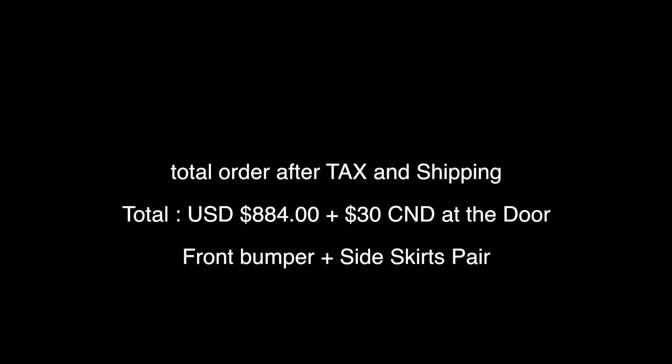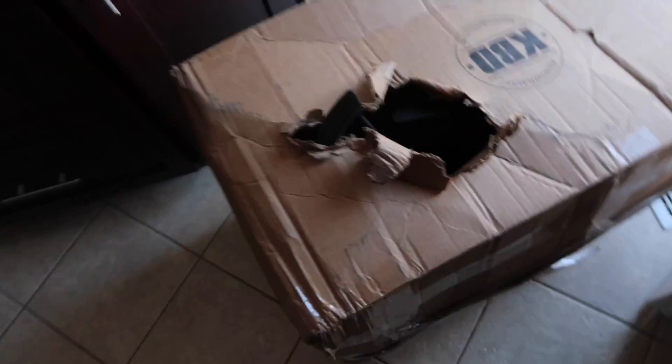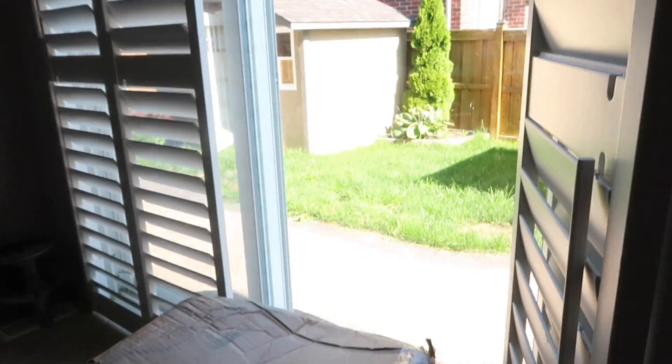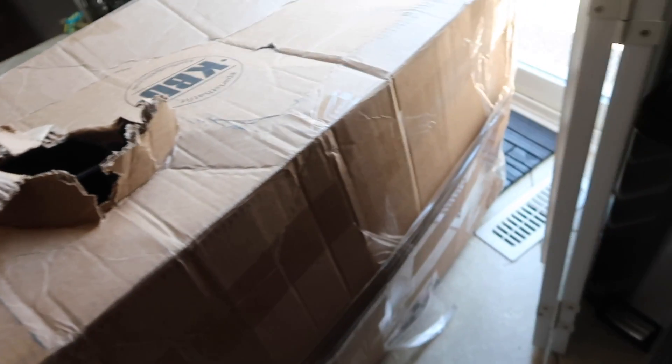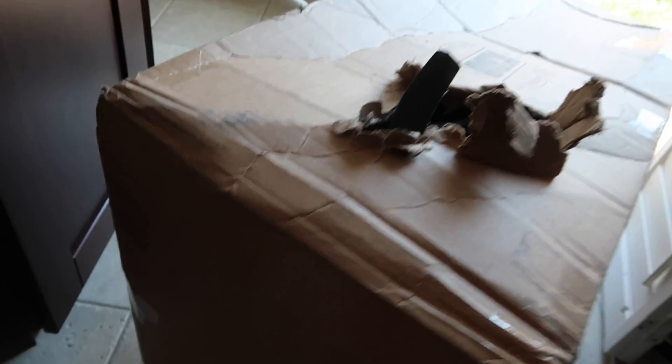Got the KBD kit in the mail. It was roughly about $700 or so, and then I paid about $30 at the door, which I thought was very good for what I picked up and the price of it all. We're going to go ahead and unbox this today — I'm going to throw it in the sun, go outside and do that, and hopefully get it on the car sooner than later and get a wrap on it. The car is looking good, man. I'm excited. I've got a lot of parts here.